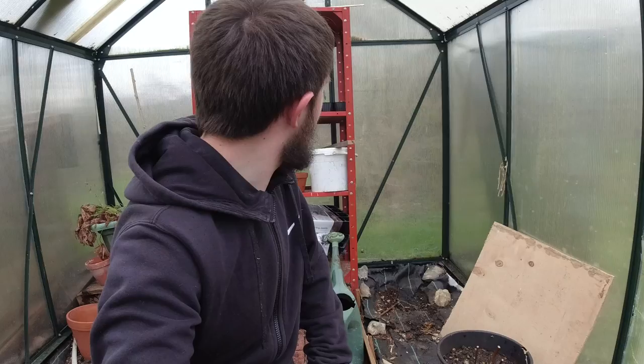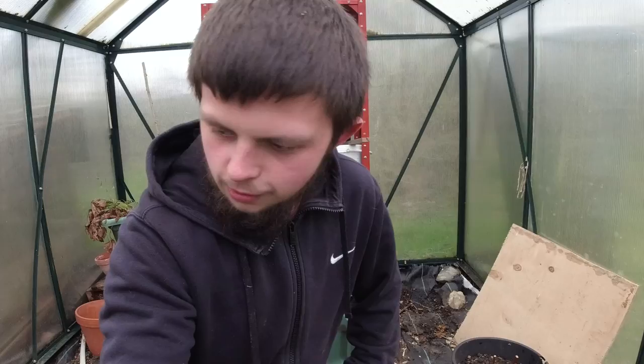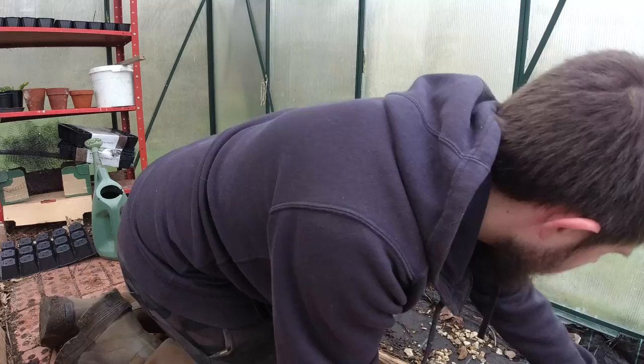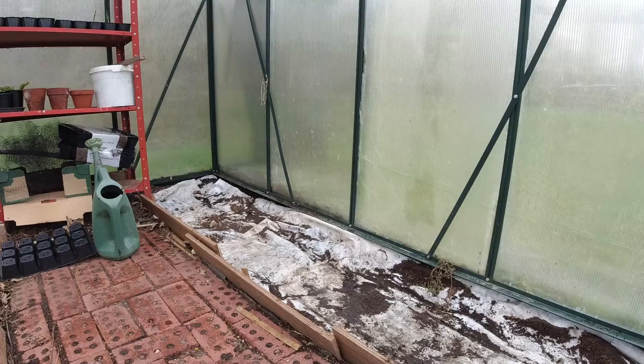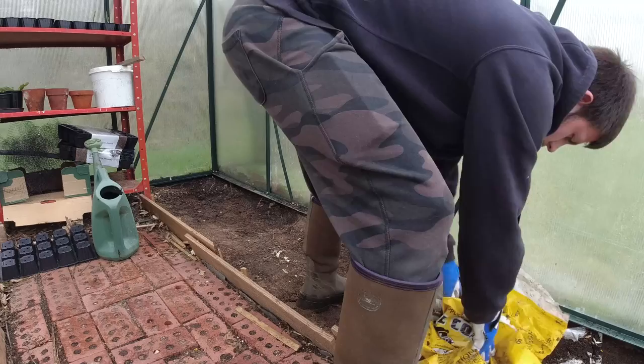I want to see what is underneath it — I'm not entirely sure. I need to check, but yeah, that could be fun. I'm going to take everything off this side first and then go ahead and rip it up. Right, now that we've pretty much got everything off, I'll rip this up — I'm going to sling that all outside, it's full of creepy crawlies. Disgusting!